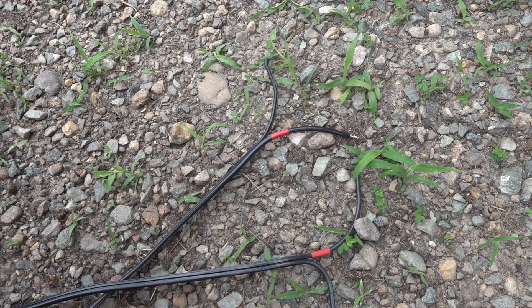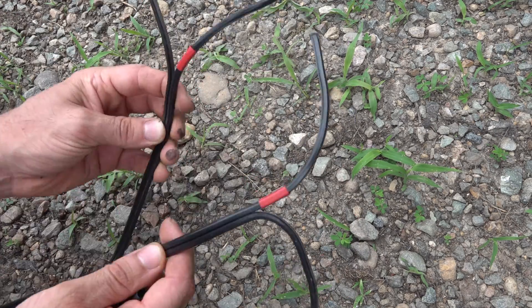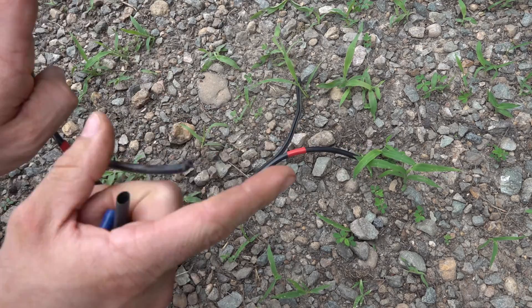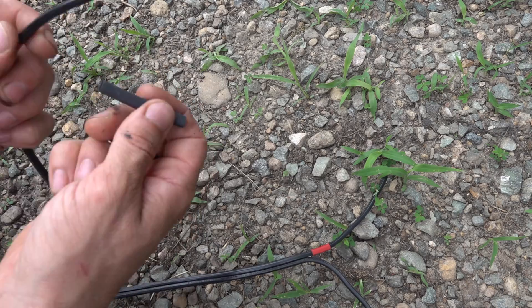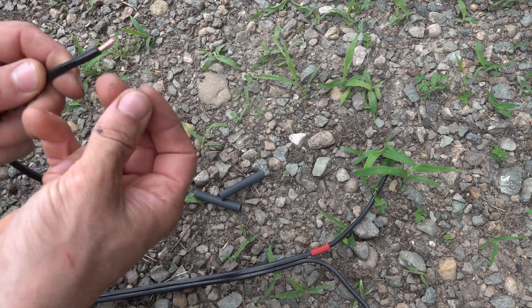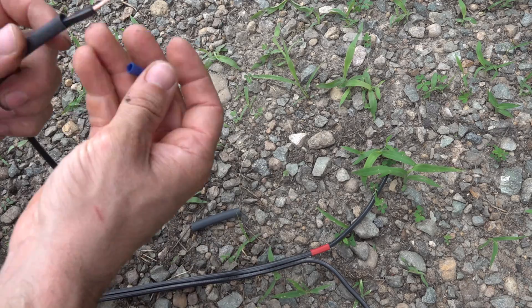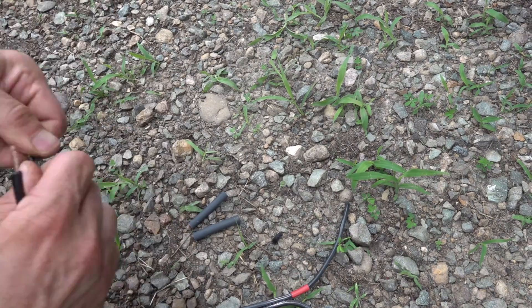Now I'm going to prep the fuse panel side of my wire before running it under the truck, with a piece of heat shrink tubing and a ring terminal. This is 12-gauge stranded wire that I picked up from my local hardware store. I put a piece of red electrical tape on one of the wires on both ends so I can keep track of which wire is my hot wire.